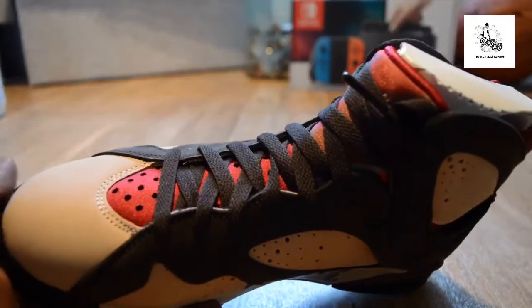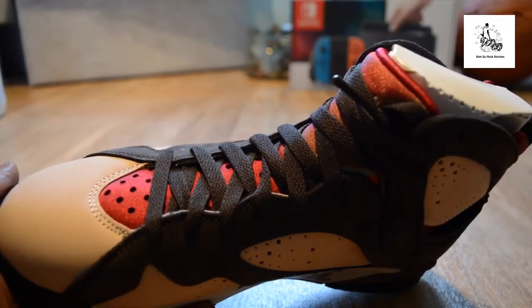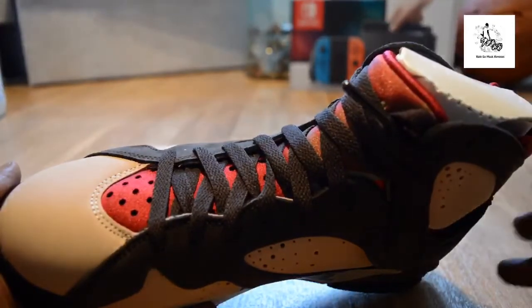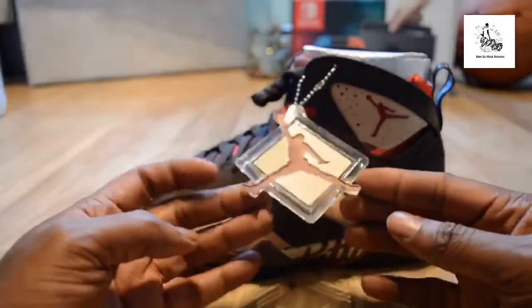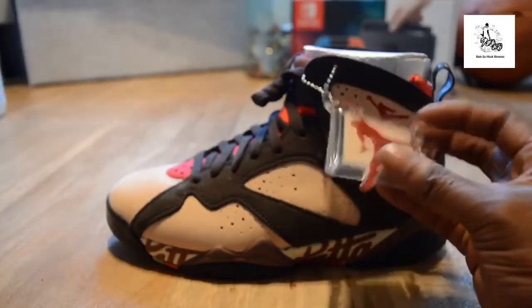Then you've got the traditional Jordan 7 sole. They've used the same format as the 2011 Bordeaux pair — giving you the metal lace tips, which always goes down well in my view. I unlaced them to check inside. I thought they might have had a Patta insole but they don't — it's just a red insole. The trainer is mad. The Jumpman hang tag has the Jordan man coming out of the square, which I couldn't work out until I had it in hand.